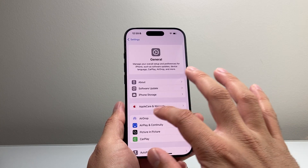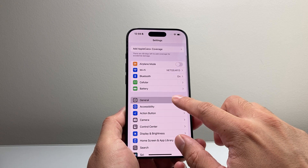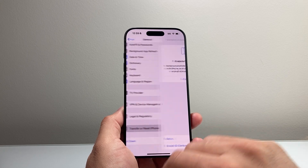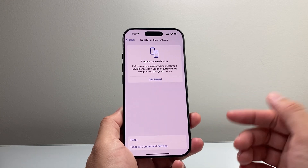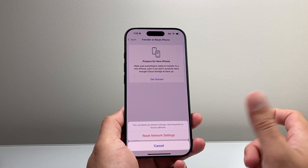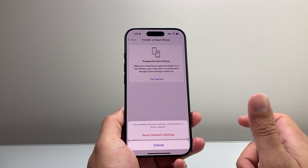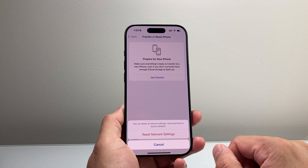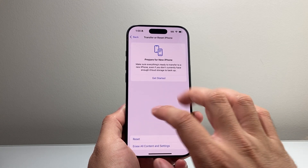If you update your phone and you're still finding an issue, go into your iPhone Settings, tap General, and scroll all the way down to Transfer or Reset iPhone. Click Reset and do a network reset. A network reset resets things around your network settings like saved Wi-Fi, Bluetooth connected devices, and any network connectivity issue that may be causing slide to answer not to work correctly. After doing that, it should be fixed.